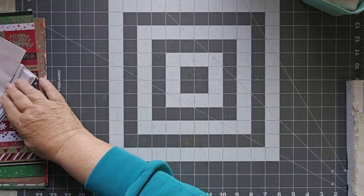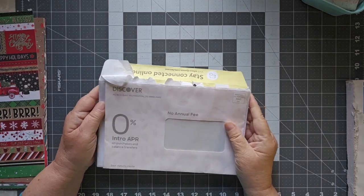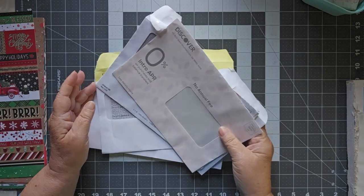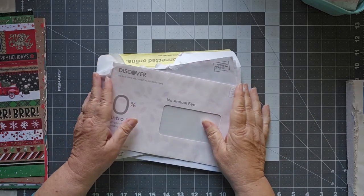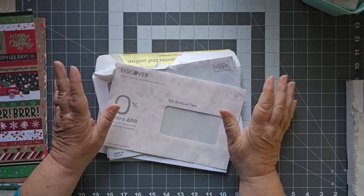Hello, this is Cindy, welcome to my channel and to a new type of project. If you have this type of envelope, I want you to go ahead and grab a bunch of them — because we're going to make a journal today that requires no sewing and has lots of pages.